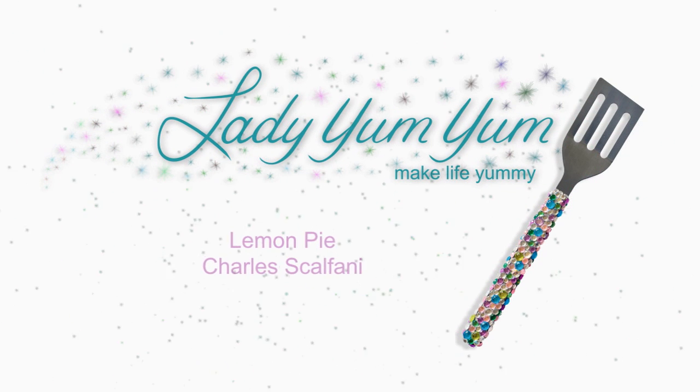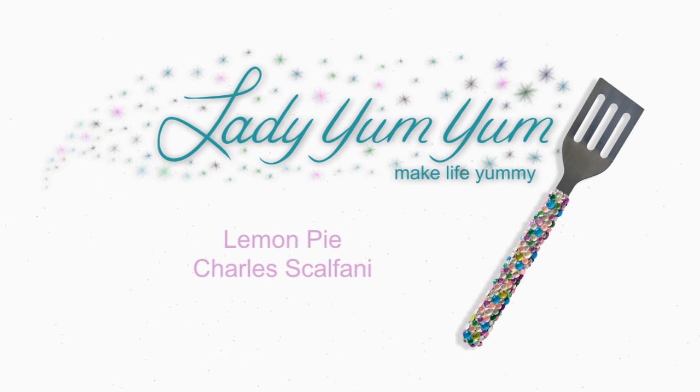Make life yummy, with food for your mind and tummy, Lady Yum Yum. Hi, welcome to the Lady Yum Yum Show. Today I'm making a lemon cream pie for screenwriter and first-time author Charles Scalfani. I'm out here gathering my super secret ingredient for it — limes. Let's hit the kitchen.